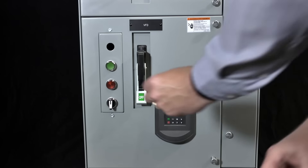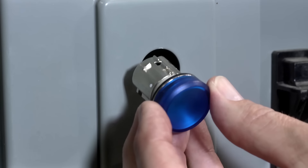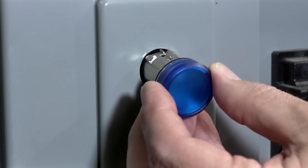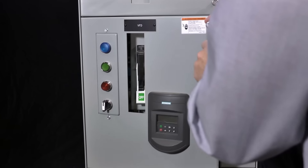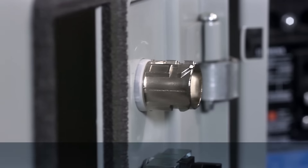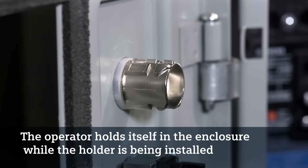While installation is simple, I trust you will find this installation video to be helpful. First, position the alignment mark with the top of the 22 millimeter mounting hole. Then insert the operator into the opening. Note that the seal is tight enough that the operator holds itself in the enclosure while the holder is being installed.